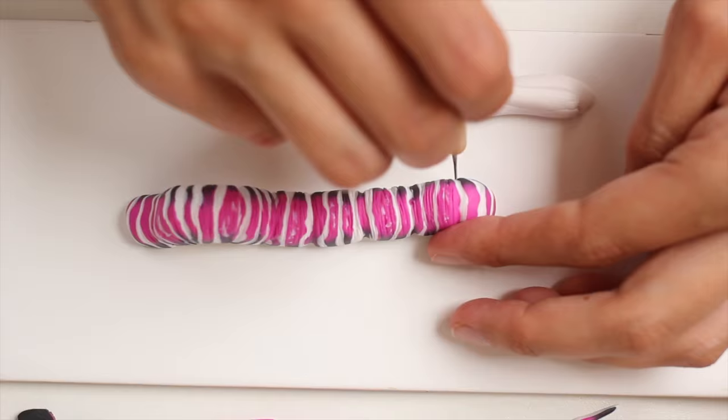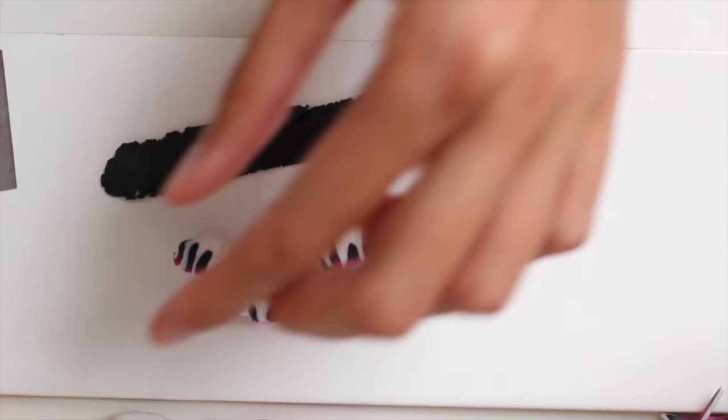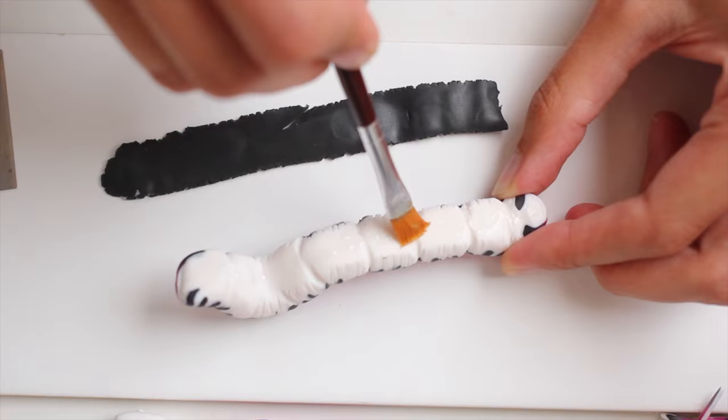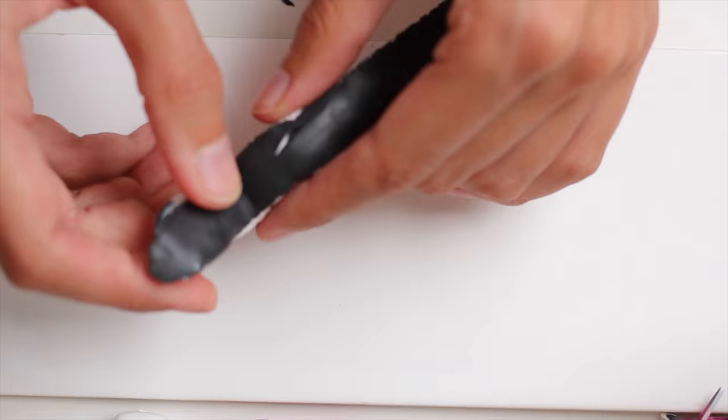And once you're ready with all your tiny indents and you're happy, just bake. After baking we are going to make the bottom — the feetsies! First add a layer of liquid clay; I always add the liquid clay directly and then use a brush. And then add the black clay, or the pink one, or whatever colour you chose.